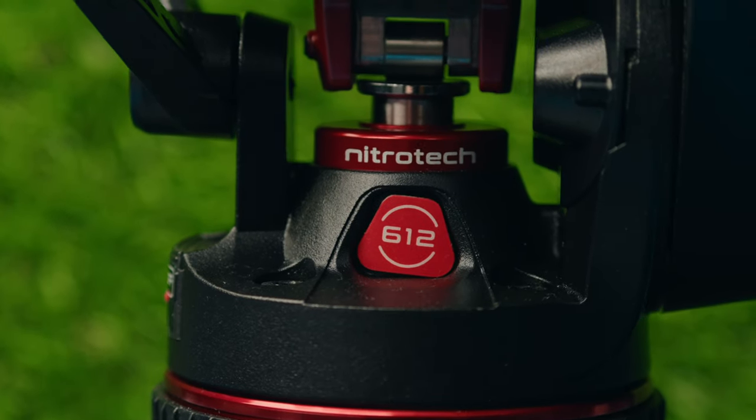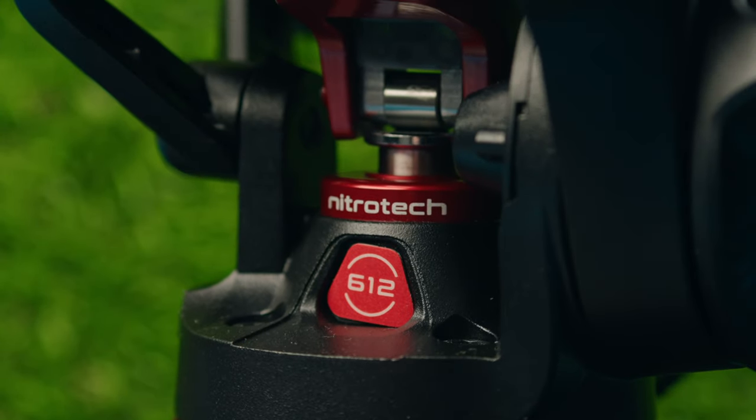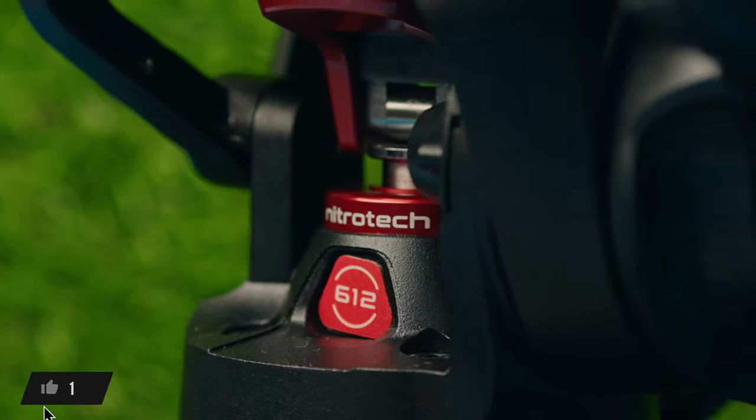If you're just a camera gear nerd like me and like seeing specs and learning about new things, hopefully you'll find this video interesting, but again this is not a review — more of just a showcase. I've been using this tripod head for over a week now and it's been absolutely amazing, very smooth, just everything about it has been awesome. Also, Manfrotto did send me this tripod head as well as some tripod legs, so I did not pay for this with my own money; however, I was not told to say anything specific about it.